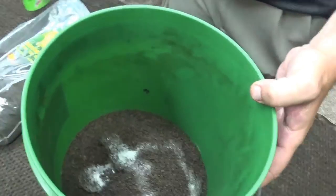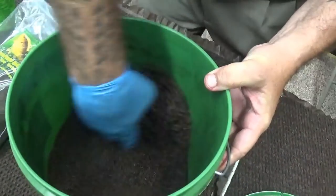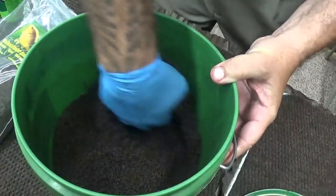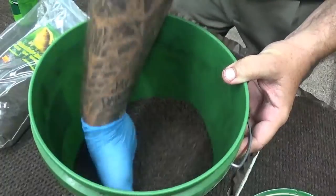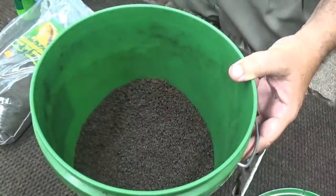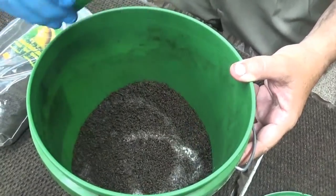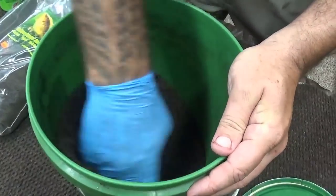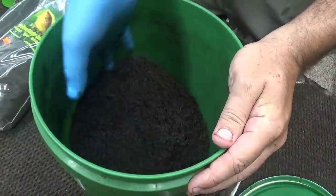Do about that much to start with and then just mix. You want to try to get all these little particles in here wet. Always pull from the bottom and turn over. I'm going to add just a little bit more. And obviously if you've got a bigger batch, you're going to want to add a little more each time. But like I said, it's all feel. You got to be careful because if you get it too wet, it's ruined.